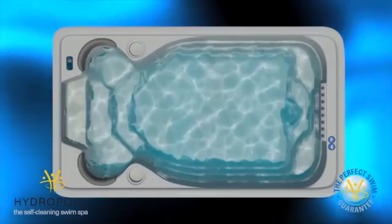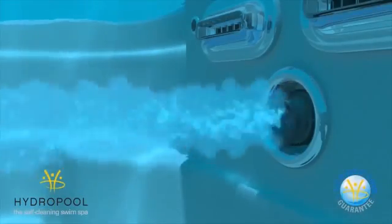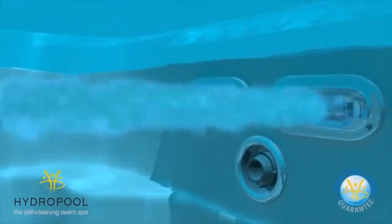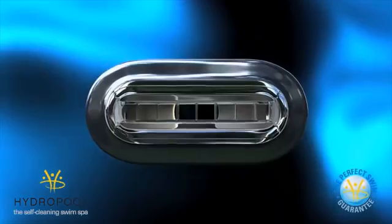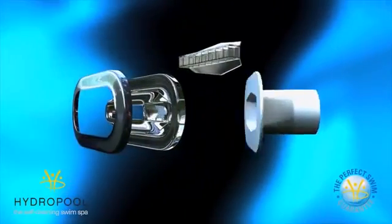The first part of the Hydropool swim system uses a strategically placed buoyancy jet that directs a precise stream of water that elevates the swim. As the water passes through our wide stream nozzles, there is a strong rotation that needs to be eliminated in order to produce a smooth current. Our proprietary swim fin inserts eliminate this rotation and produce a perfect swim for any level of athlete.